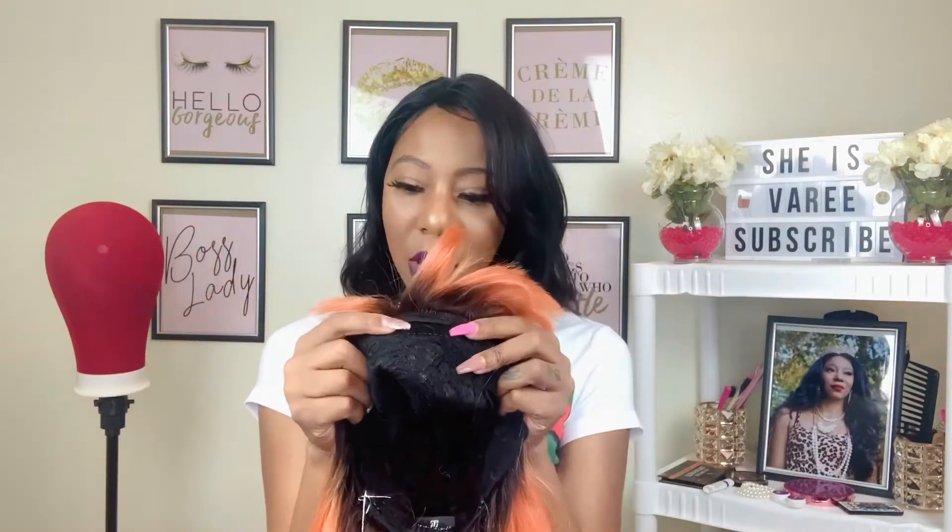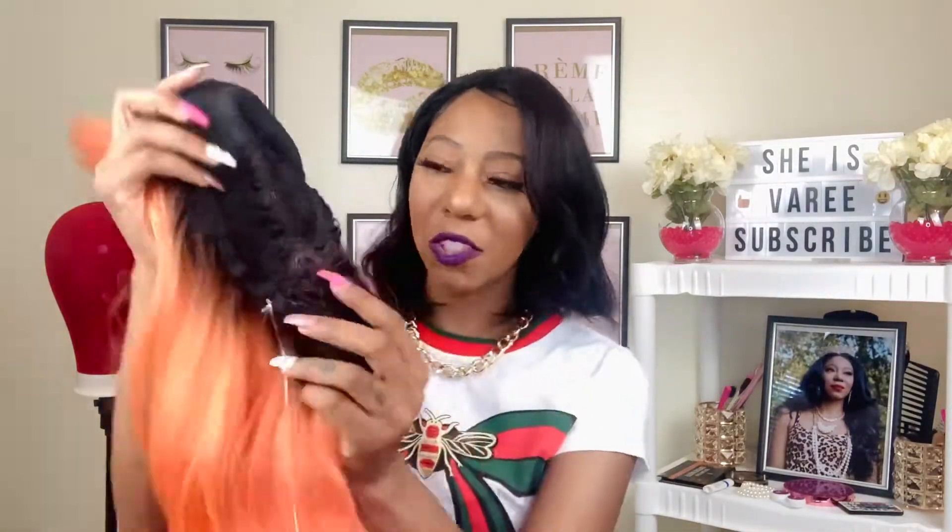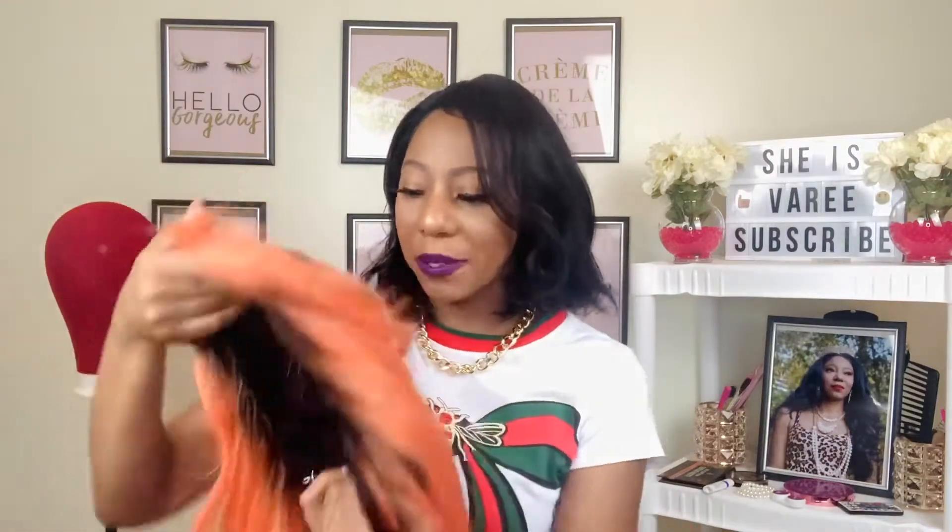She has a comb right at the top under the bangs, and a comb in the back along with adjustable straps. She's on a mesh stretchy cap, so we're gonna see once I put her on my head if she's any size head friendly.